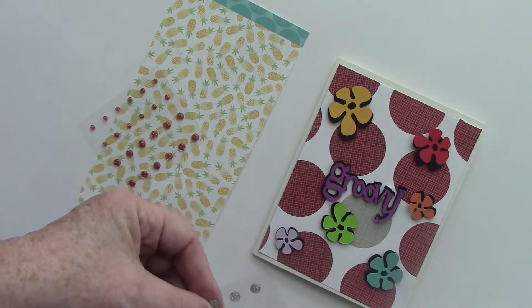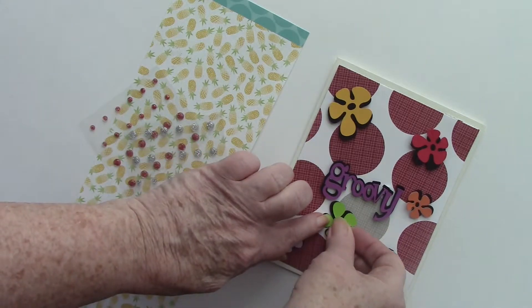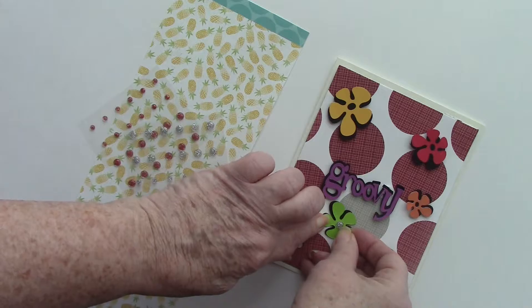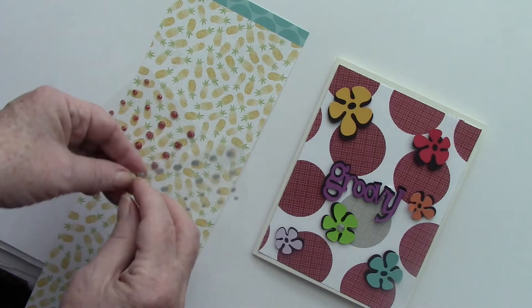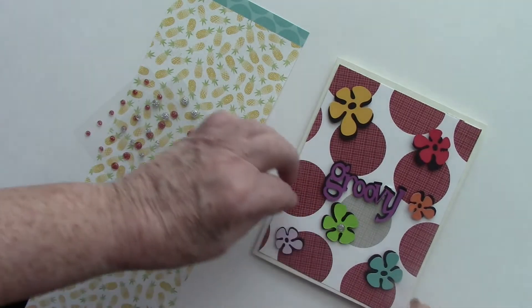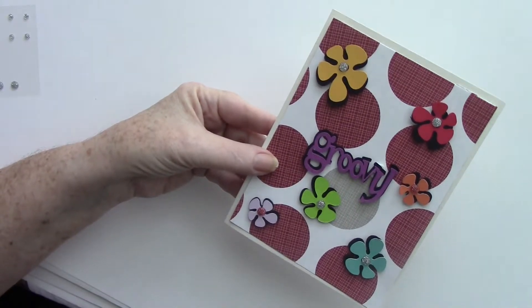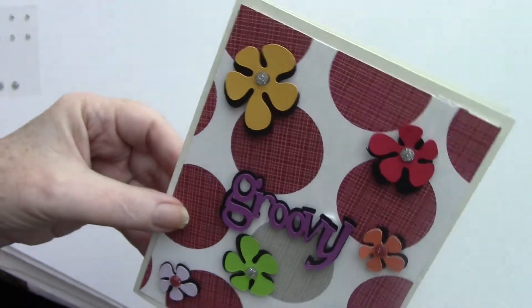Here you can see I attached the two groovy images together, offset a little, along with all the flowers. I put little pop-ups on the back of each flower to give the card a little bit of dimension.